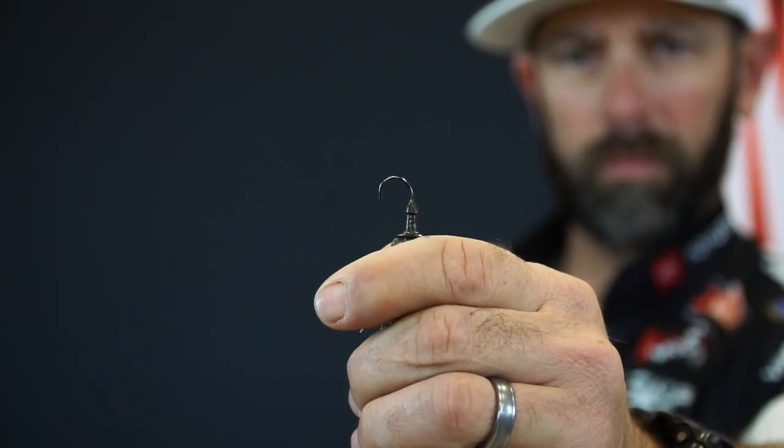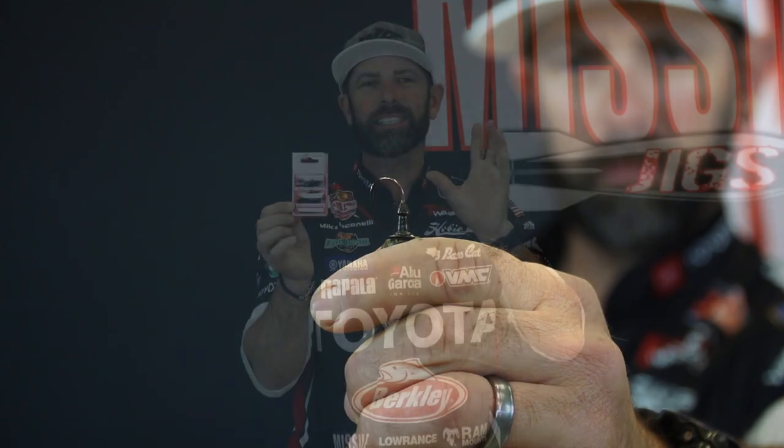The micro jig also uses a super, super sharp Japanese style, number one sized hook. That little hook is perfect for hooking the bass — even when they're short striking, even when they're just nipping at it, you're going to get them with this thing.